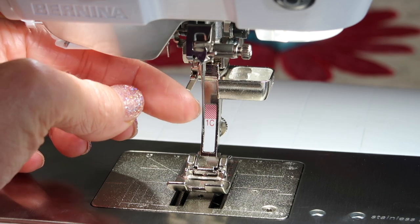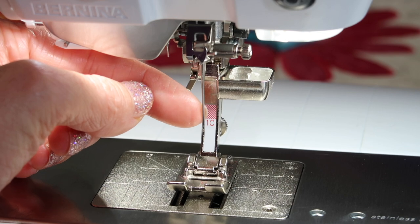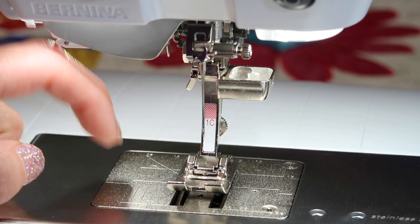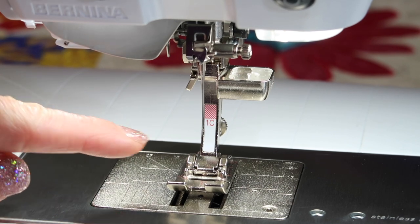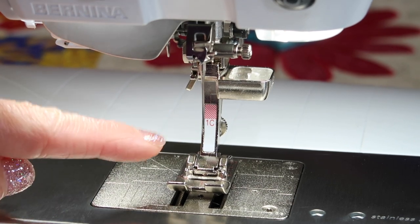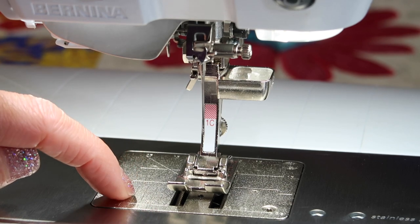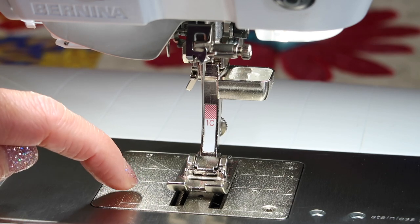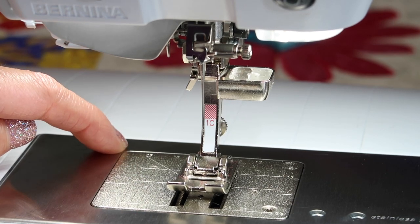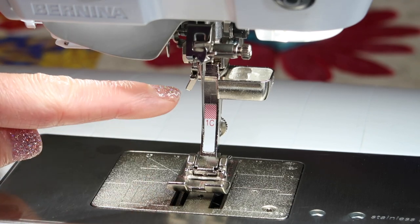How often do you change needles? You'll be surprised. As long as you are finding a good quality stitch and you're not hearing a little tick, tick, tick of the needle, you're fine. But as soon as you have a thread break while sewing, that's a clear indication your needle needs to be changed. You'll also notice that if you're stitching along — or even embroidering — and you have a little extra loop of thread or a skip stitch, that is a classic example of a needle needing to be changed.